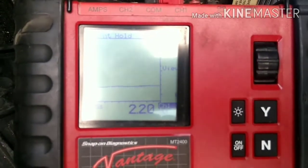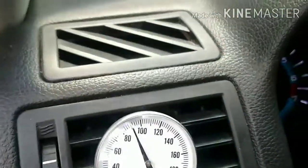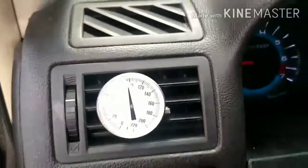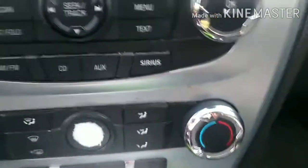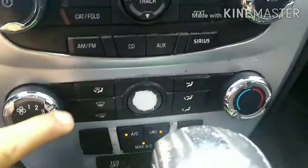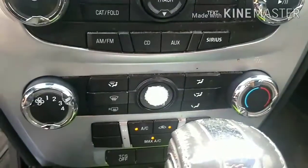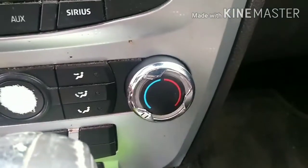But as soon as I even disconnect the scanner, this thing rolls off again. And remember, it's in the cold position. So it looks like the AC control module — this one right here — is sending the wrong signal to the actuator. So instead of blowing cold air, it's actually doing the opposite.